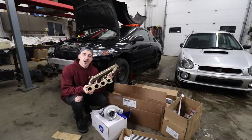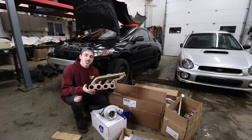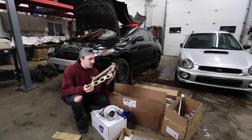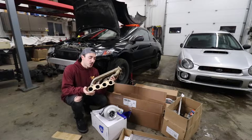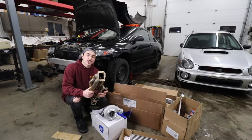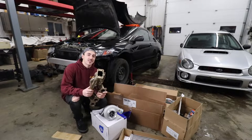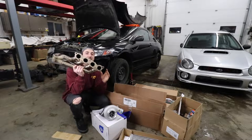I'm not going to cerakote or heat wrap the headers or anything like that - I just want to install them and see what heat issues we have and deal with it later. I want to make sure this whole kit fits before we go cerakoting parts and spending a bunch of money, because if you follow the Subaru build you'd know we powder coated a full ETS kit and it ended up being the wrong kit. So first thing we're going to get installed is this sidewinder manifold.